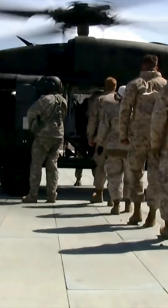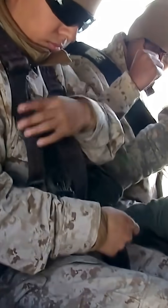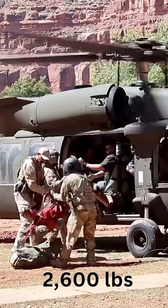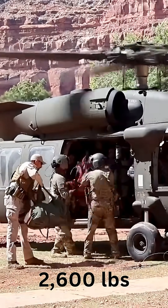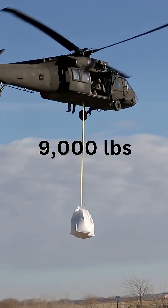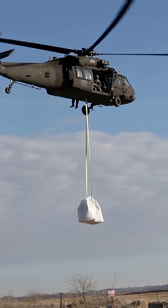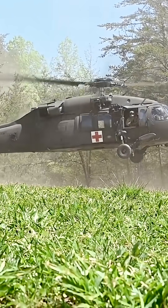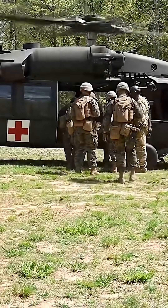The Blackhawk is known for its versatility. Its primary roles include troop transport — it can carry up to 11 fully equipped combat troops and transport up to 2,600 pounds of cargo internally or up to 9,000 pounds externally using a cargo hook. It can also be configured as a medevac, acting as a flying ambulance carrying multiple litters for wounded personnel.